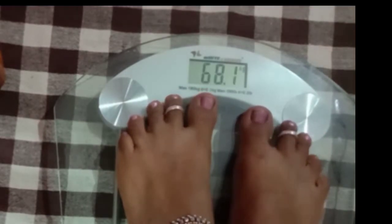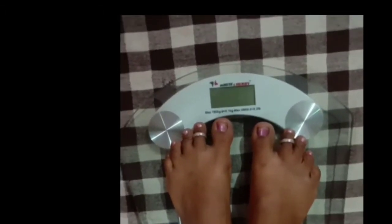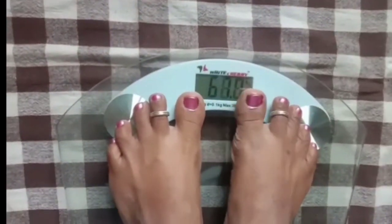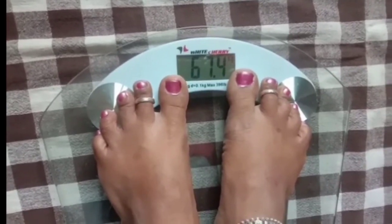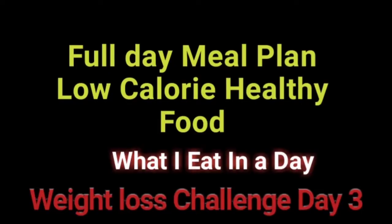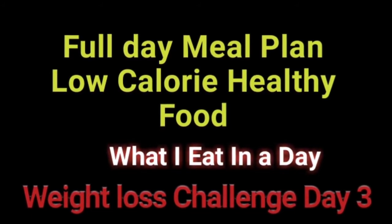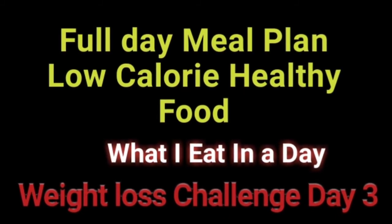The first weight is 68,000. The second weight is 700g. I am very happy. If you want to eat it, you can eat it. Subscribe to our channel. Thank you.